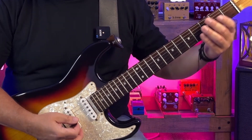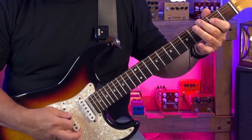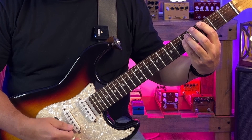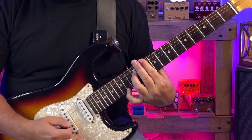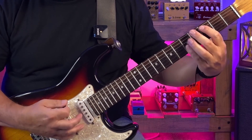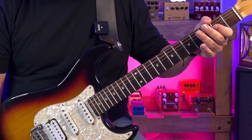Putting that whole thing together — the second half of the chorus follows a similar pattern. So that's the distorted chorus part. Let's move on to some single note riffs. There's a melodic passage that gets played after the first verse and it gets repeated after the guitar solo.